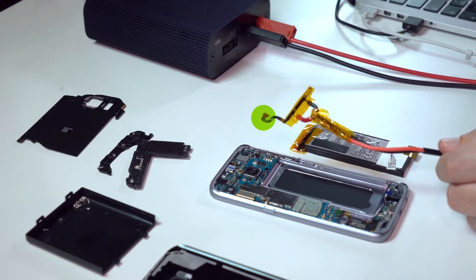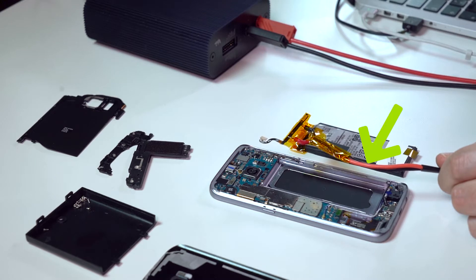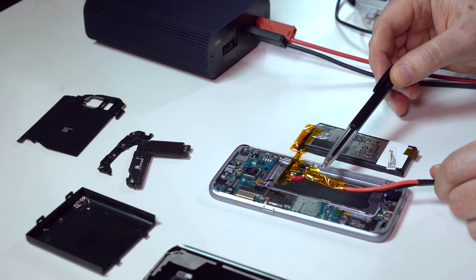If you want the device to resemble its original state. The cable length from the battery to the circuit board is very short. When we connect an external power supply we'll have longer cables and need to compensate for this by adding some low ESR capacitors close to the phone.